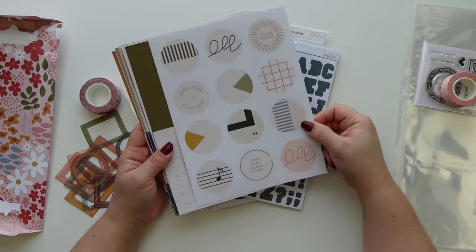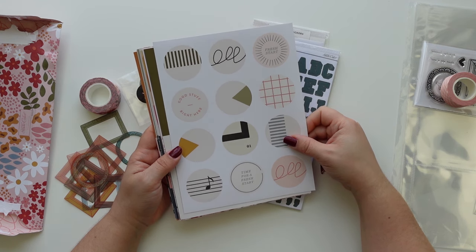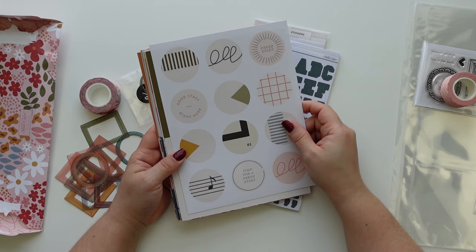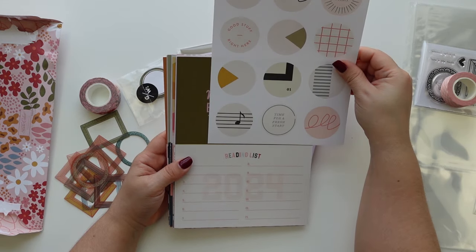Oh I love this — if you do Project Life in a six by eight, this is also a very cool way to use it, although I could cut this in two.